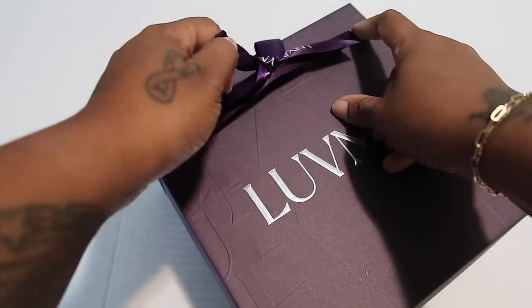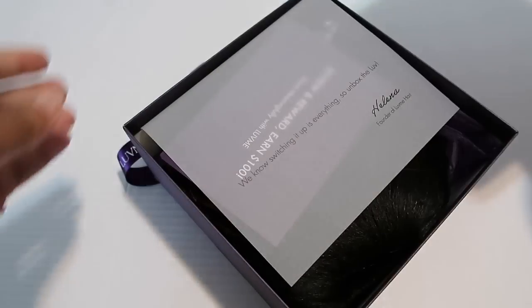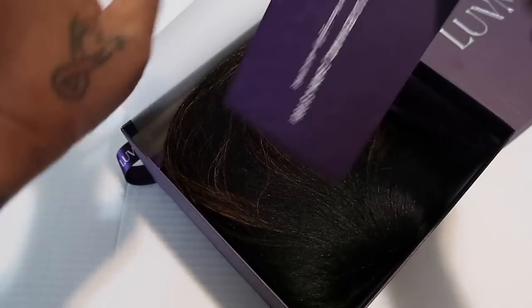Before I get into the video, anything I'm wearing is always linked below. Let's go ahead and get this cute little bob out of the way — it's from Love Me Hair, and they are sponsoring this video. Let's talk about it. This bum bob bang wig — y'all know this is my style, I love a bang wig. It came from Love Me Hair. I've reviewed this company a few times before and I absolutely love their wigs.